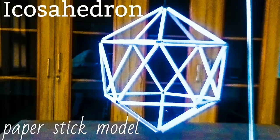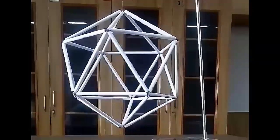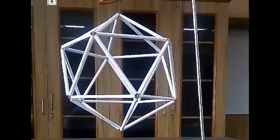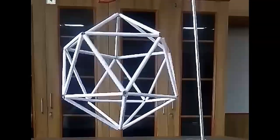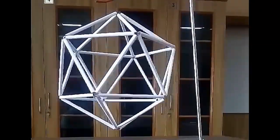This is a wonderful model of an icosahedron. It contains 20 equilateral triangles. It is a complex polyhedron. Let us make this complex model very easily using paper sticks.